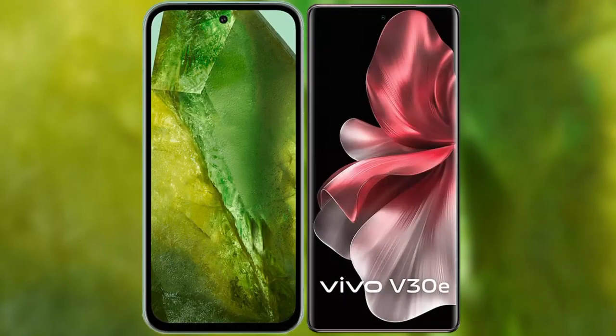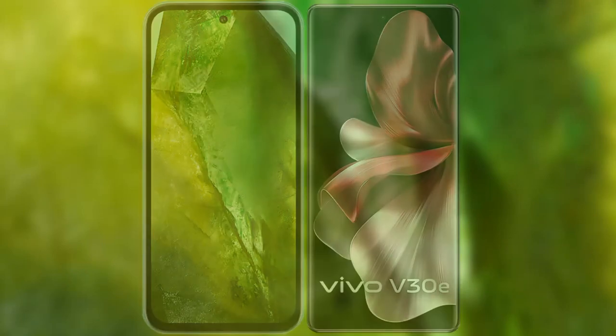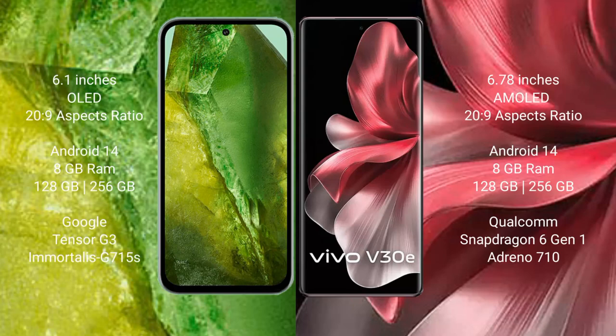I will compare the new Google Pixel 8a with Vivo V30e. Google Pixel 8a comes with a 6.1-inch OLED display with a 20:9 aspect ratio. Vivo V30e comes with a 6.78-inch AMOLED display with a 20:9 aspect ratio.